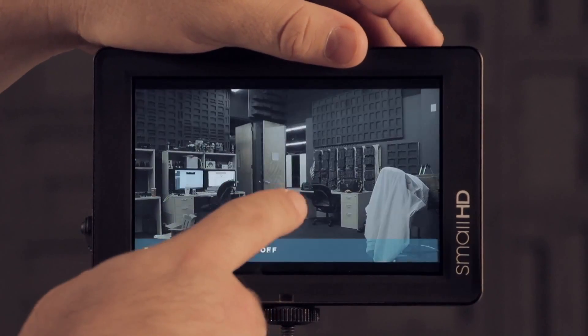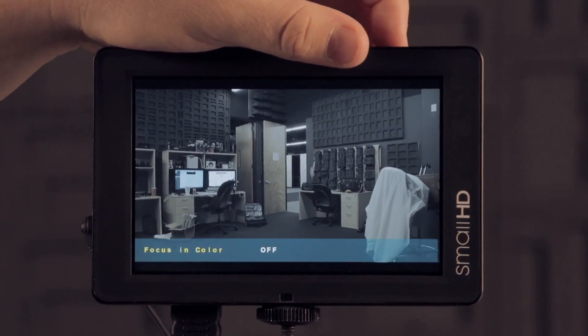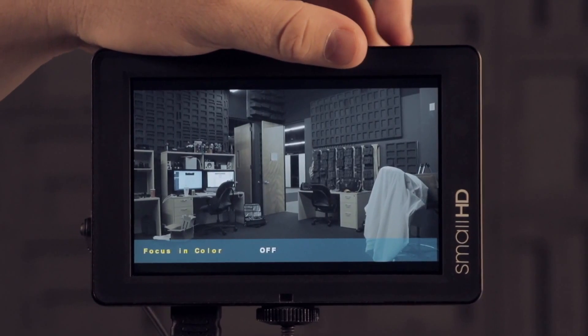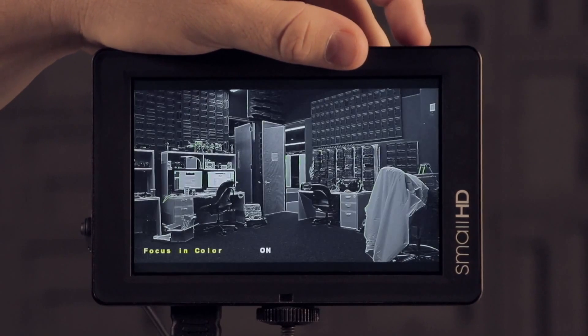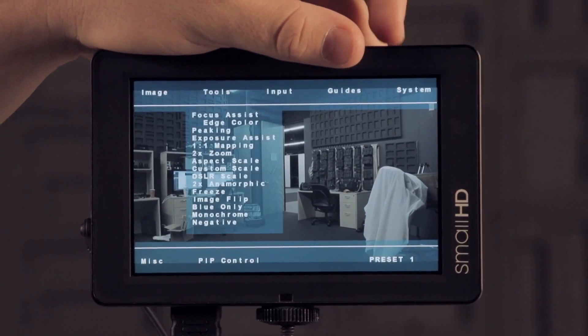Now I've set focus and color to this key, and you'll see when I turn it on it gives me the green. If you don't do that first it'll just default to red because that's the first in the menu. Red is fine, but if you do want a different color you need to go select it first in the edge color menu and then assign the smart key. So those are all the new focus assist options — there are quite a few and they're very handy.